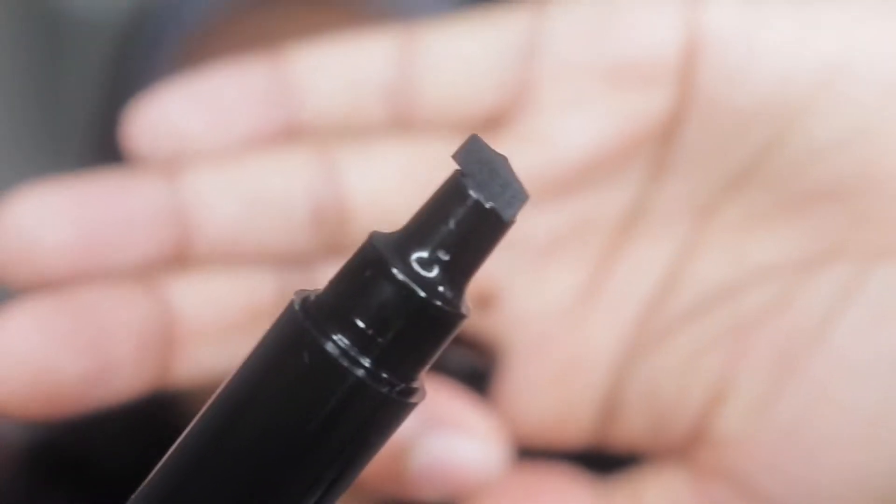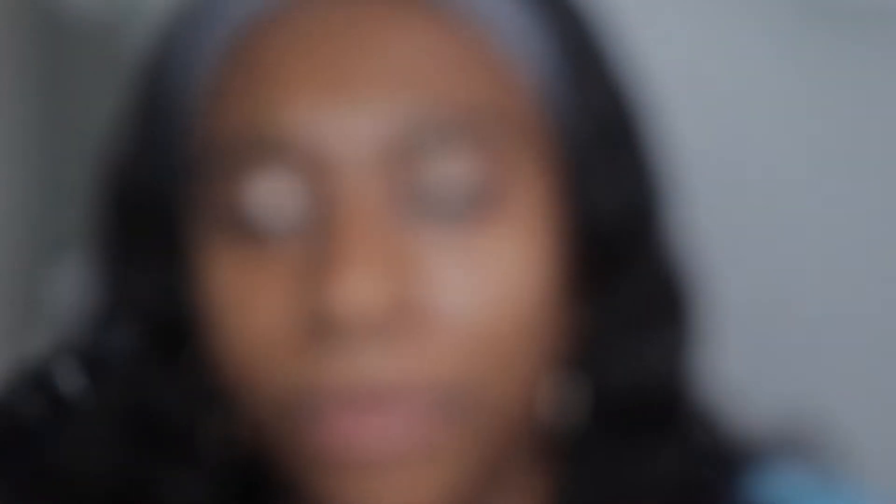I decided to zoom you guys in a little bit. I'm going to start off with my right eye. This is how it is shaped — let me see if the camera will focus. So this is how it is shaped. I'm assuming that for the right eye I have to go this way and stamp the wing. I'm really nervous; I've never done anything like this before. Okay, so I'm seeing it's like this — I'm going to stamp it here.